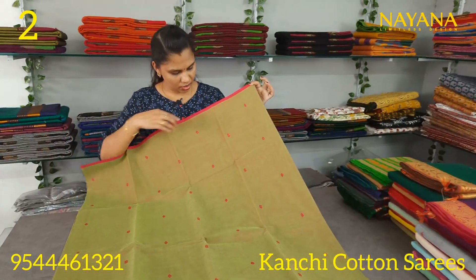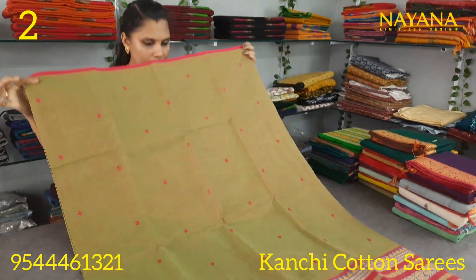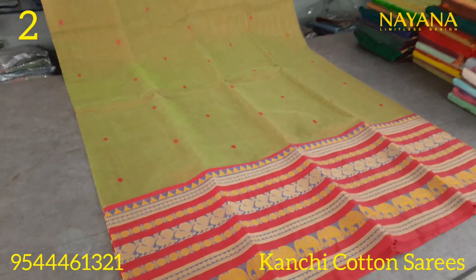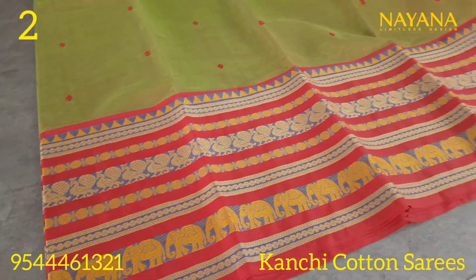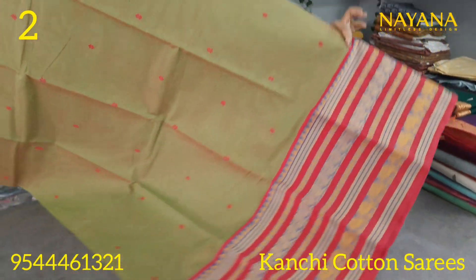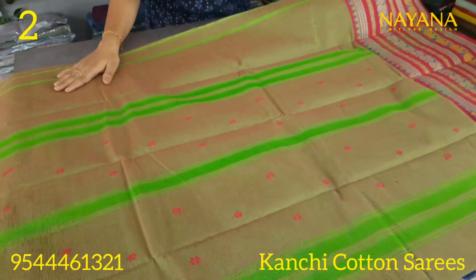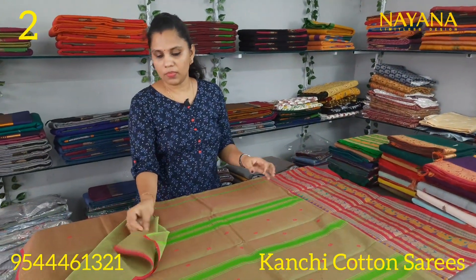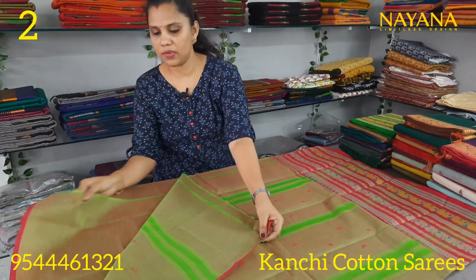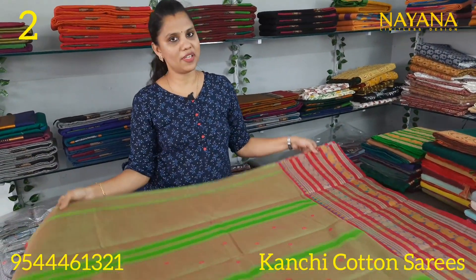The next saree is a double shaded design. In the upper portion, it has a small border. In the lower portion, it has a traditional border. Thread motifs are spread throughout the saree. The body features a dark green color combination with a straight line pattern. The blouse is plain, in the same color without a border. The price is 1250.